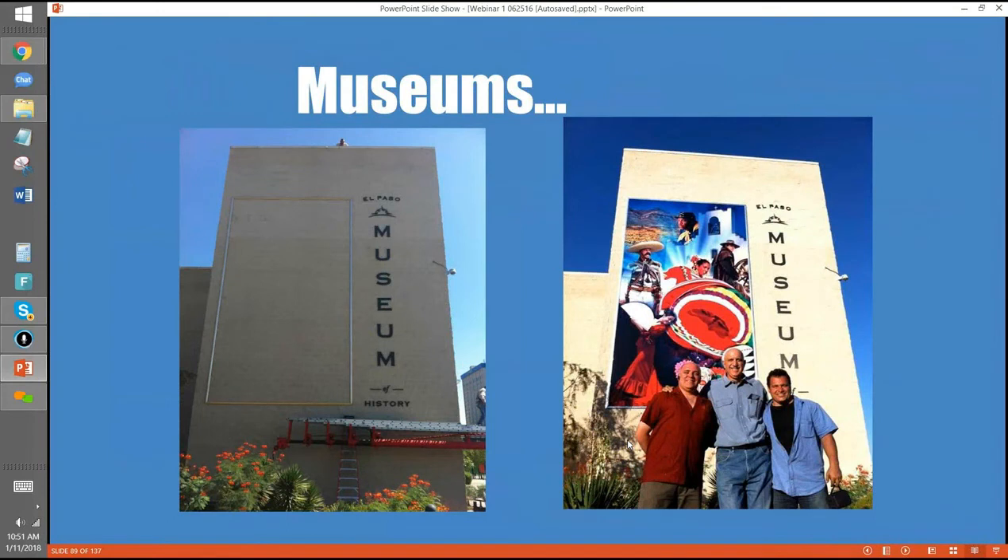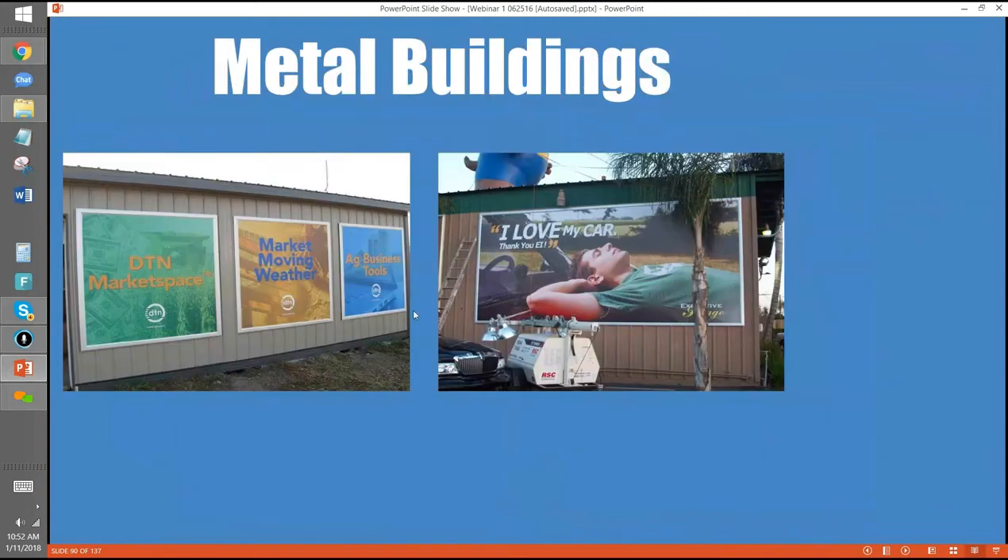Metal buildings are great because they're corrugated — almost always 12-inch ribs or 12 inches on center. This looks like a big, rigid sign, but it's an inexpensive frame and vinyl system. Museums too — the El Paso Museum wanted to modernize and bring color to a downtown area. They don't even have any words on the graphic, but everybody knows what it is.